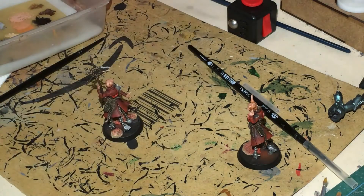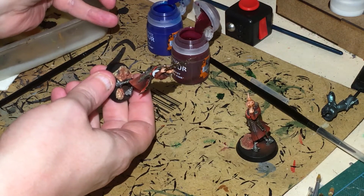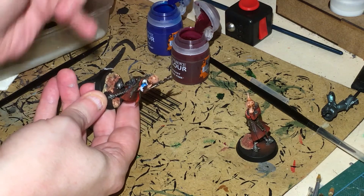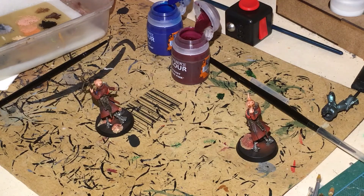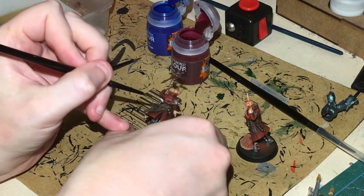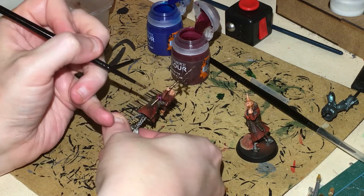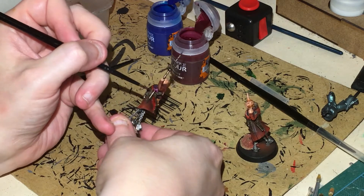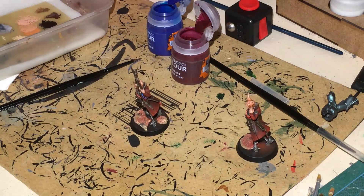Now for the special bit. On the tentacle I'm going to put Talassar Blue at one end, putting it on quite heavy. Then at the other end, part way around, I'm going to put Volupus Pink. Then blend the two together so you get a nice transition — a light purple before it goes to pink. That way you get a Tzeentchian-looking tentacle without really having to do much work.